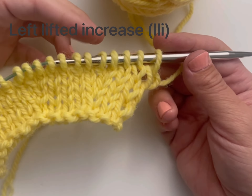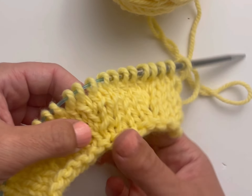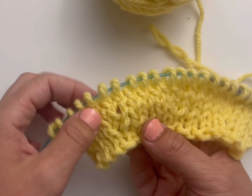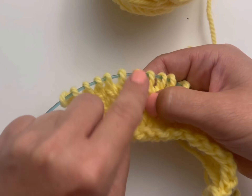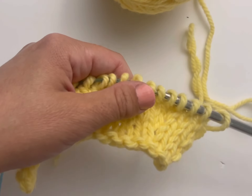I'm going to show you how to work the left lifted increase. You can see here I've done a couple rows with left lifted increases on them already. It's a very inconspicuous increase that sort of leans to the left. You'll see here on this increase that there's a stitch right here that sort of stays stable and then the left leg of it opens up into another stitch.